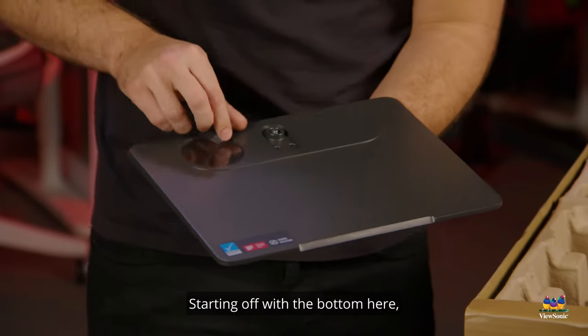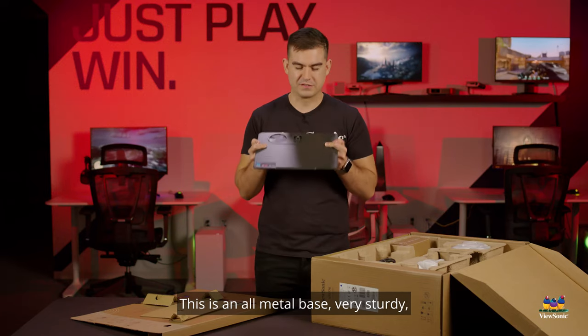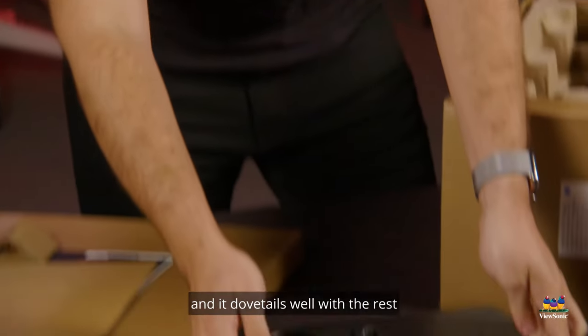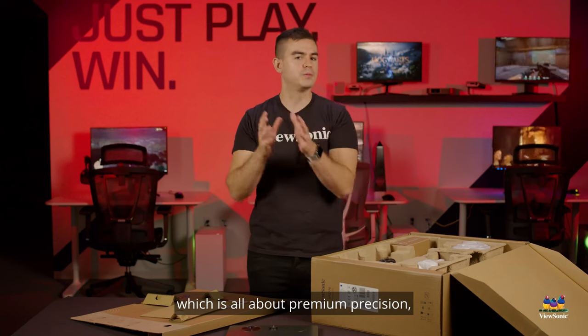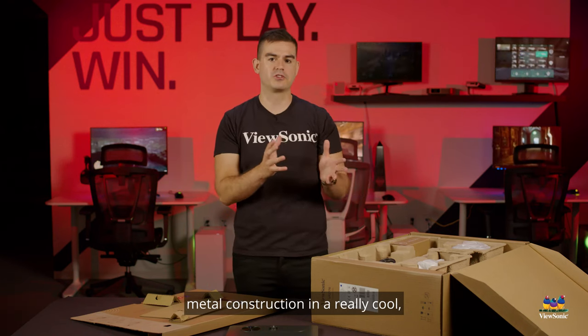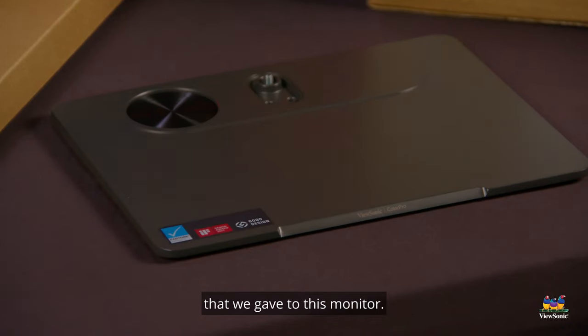Starting off at the bottom, we have the base for the stand. This is an all-metal base, very sturdy, and it dovetails well with the rest of the industrial design, which is all about premium precision metal construction and a really cool almost greenish-grayish color that we gave to this monitor.